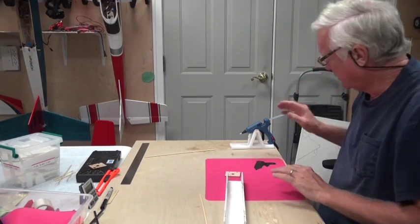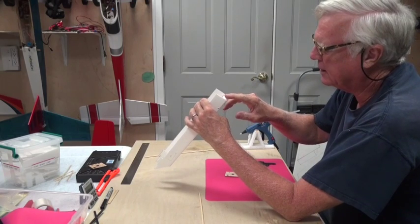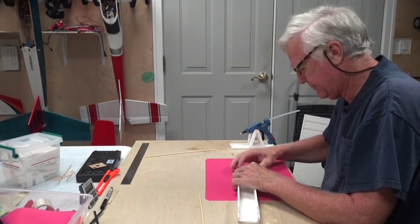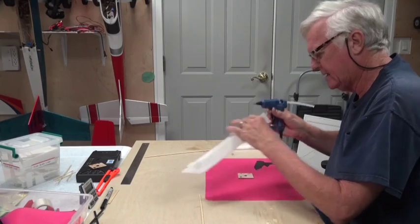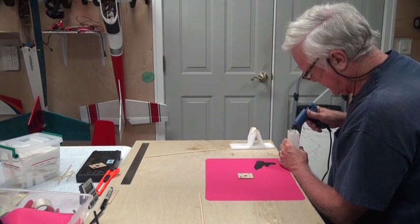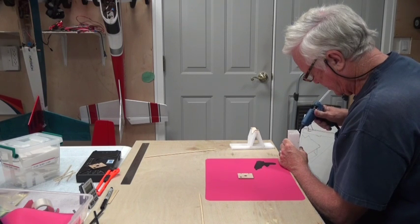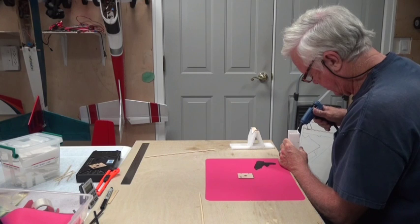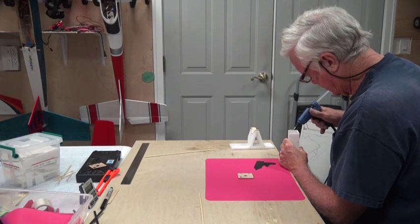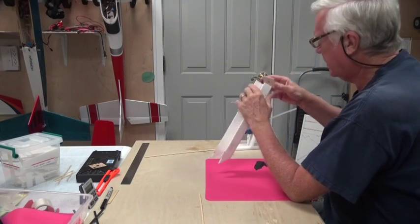My glue gun is still hot. We're just going to apply a quick bead of glue on these three sides, set it down, and put it on like that. Sometimes it's better to do this vertically. Be generous with the glue and then put this on.